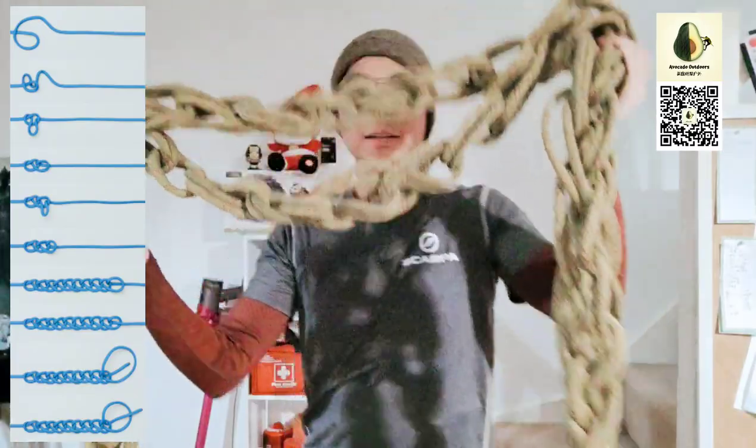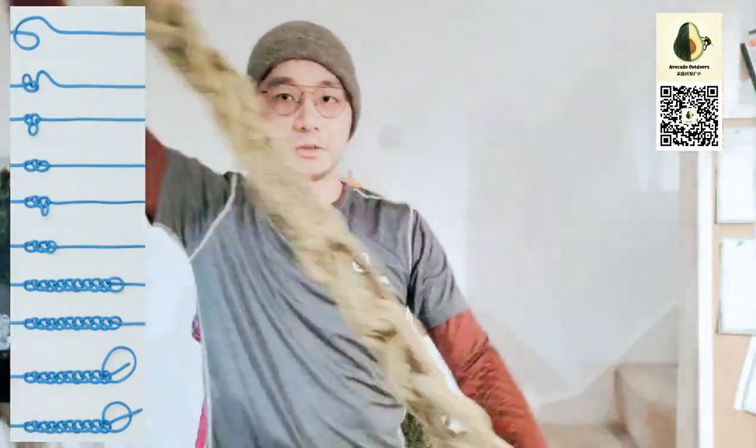This is a 15 meter rope, and I have tied a chain knot which makes it like 4 meters long literally. So I'm going to show you how to tie a chain knot now. It's a very useful and practical knot — you can tie it with any rope, like a sling for example.